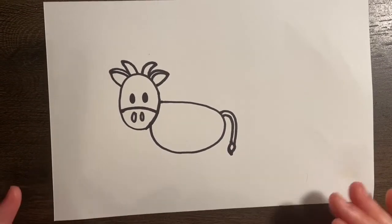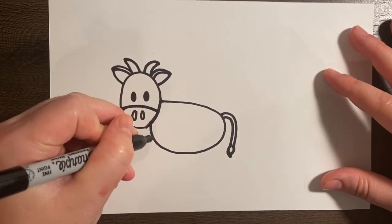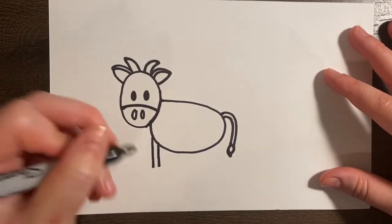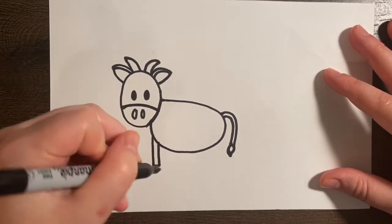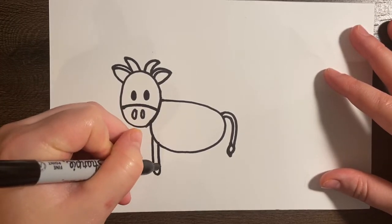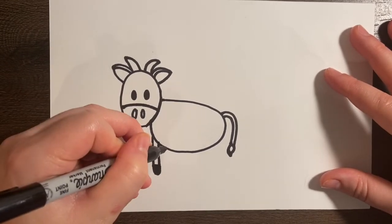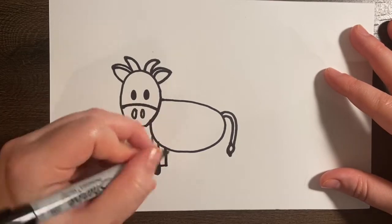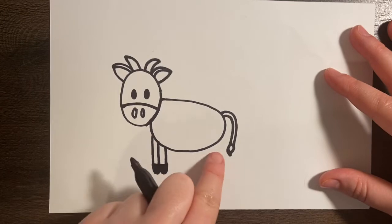Looking pretty good. Let's go ahead and add our legs. For the legs, we're going to do two lines that go straight down — two vertical lines. Then we're going to do a line at the bottom. After we do that, you're going to do a U-shape and color it in. There's one leg. Then we're going to do another one: line across and U-shape, color it in. We're going to do the same thing back here.